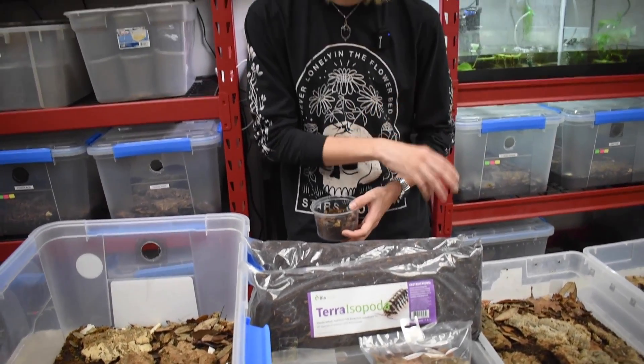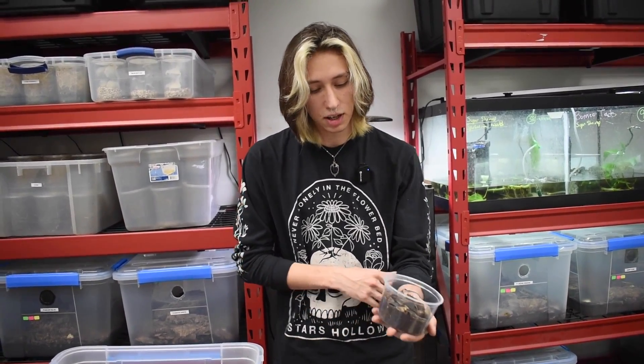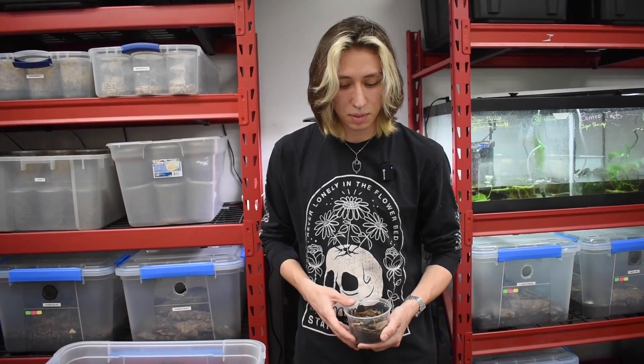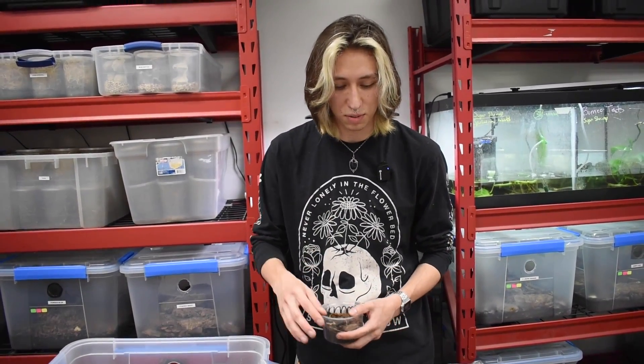Something that you can't see as you can with the textures is that we've added a calcium source within the actual substrate within the bag, which is something we don't do for the other varieties of our substrates. That creates a more nutrient-rich soil for your arthropods and isopods.